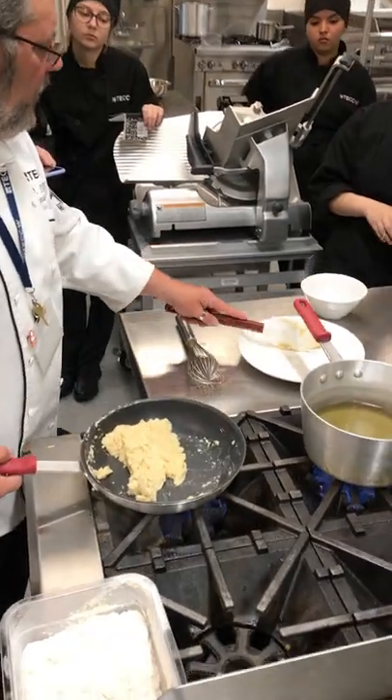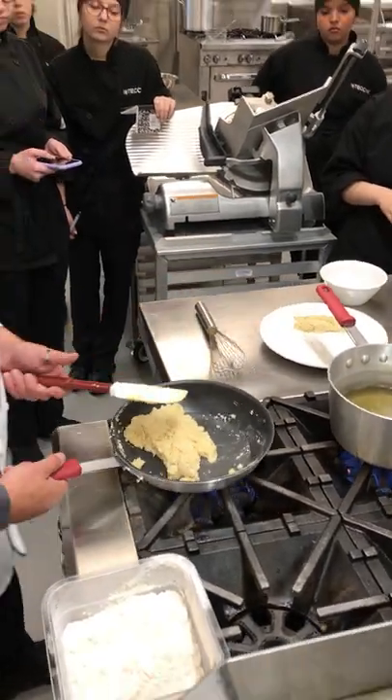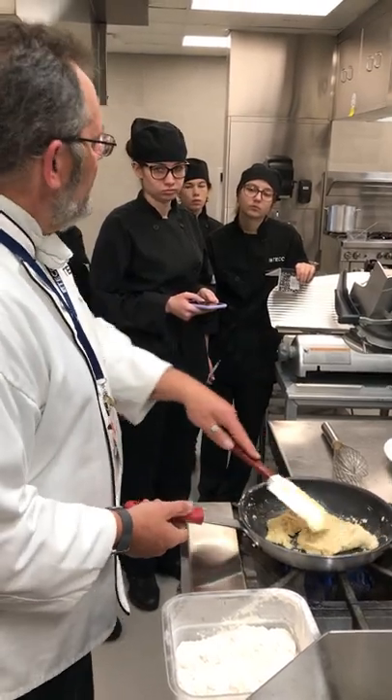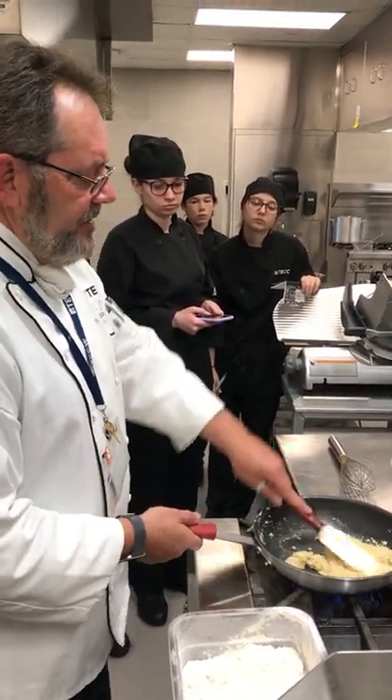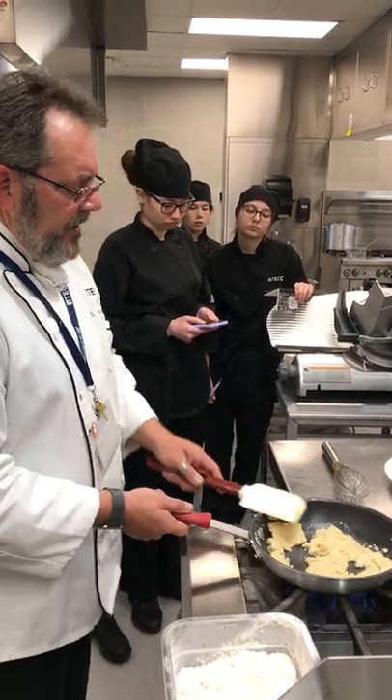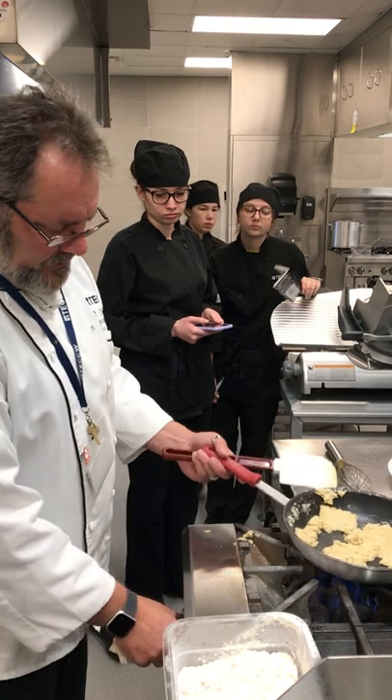We're not cooking, right? We don't want any kind of color. All we're really doing is just incorporating the fat and the flour, mixing it, making sure that it's consistent. Now we're going to turn our heat down to get our blonde roux out.